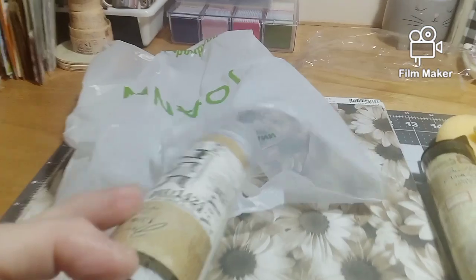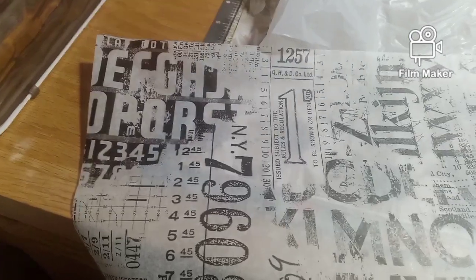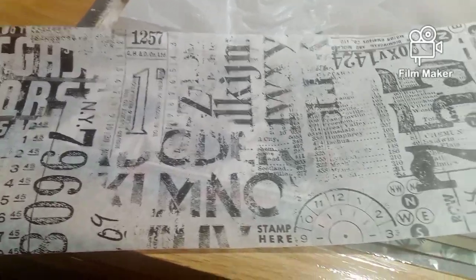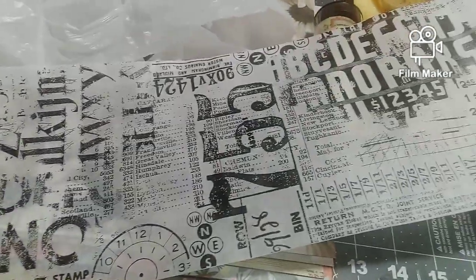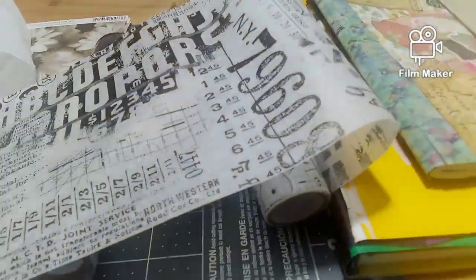Let's see what else we got — we got this, another one. I'll show you what that looks like. It's collage paper also, it is really, really neat. I like that, and it's a pretty good roll there.